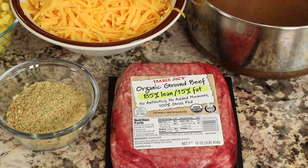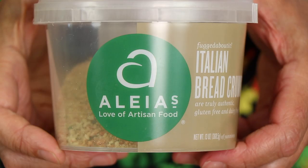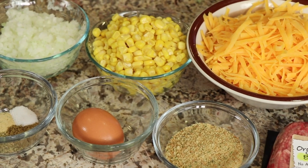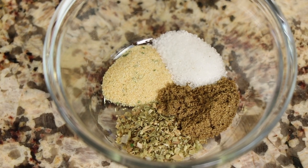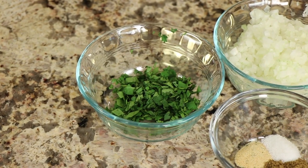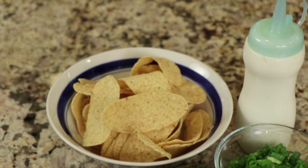We'll need some ground beef — I'm using 100% grass-fed ground beef. I have some grated cheddar cheese, breadcrumbs — this is the gluten-free brand I'm using and I'll have a link below in the description. Next up is some corn, whole kernel corn that's been drained, one egg, half an onion finely diced. For our spices: ground cumin, oregano, garlic powder, and some salt. The last ingredient for inside the meatballs is some chopped cilantro. To garnish the dish: avocado cut into chunks, green onion, sour cream, and some tortilla chips right on top.